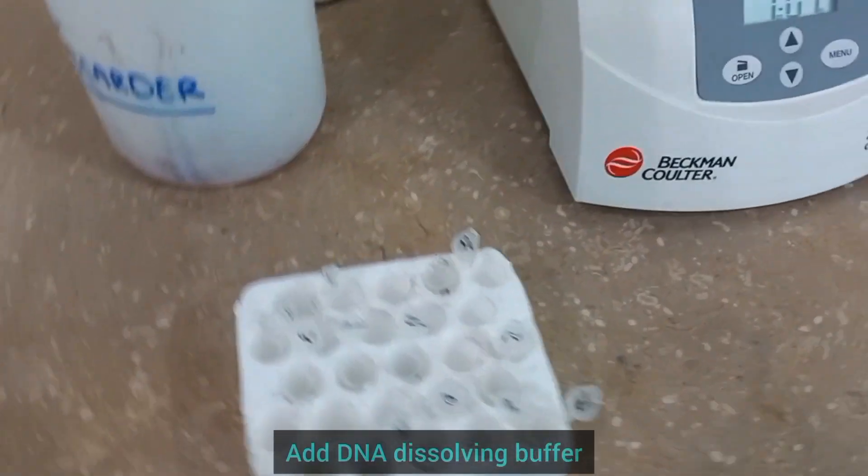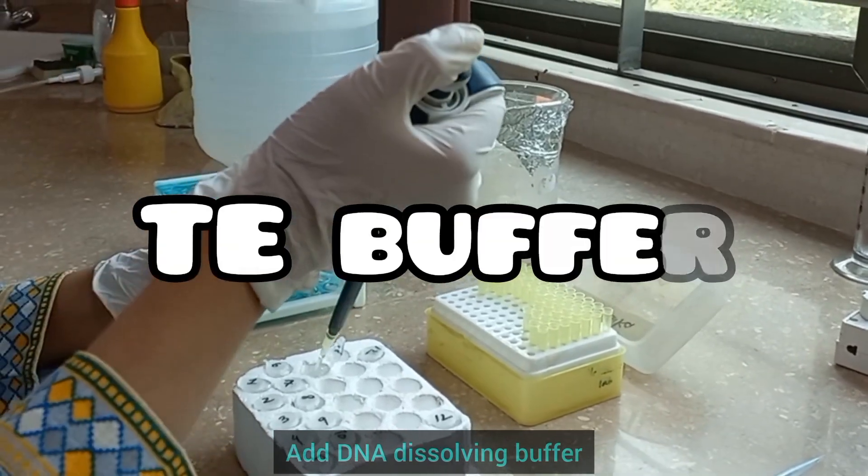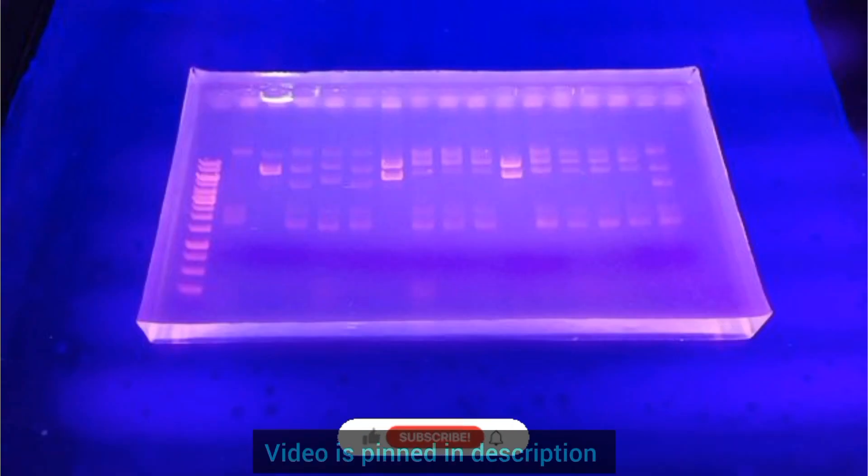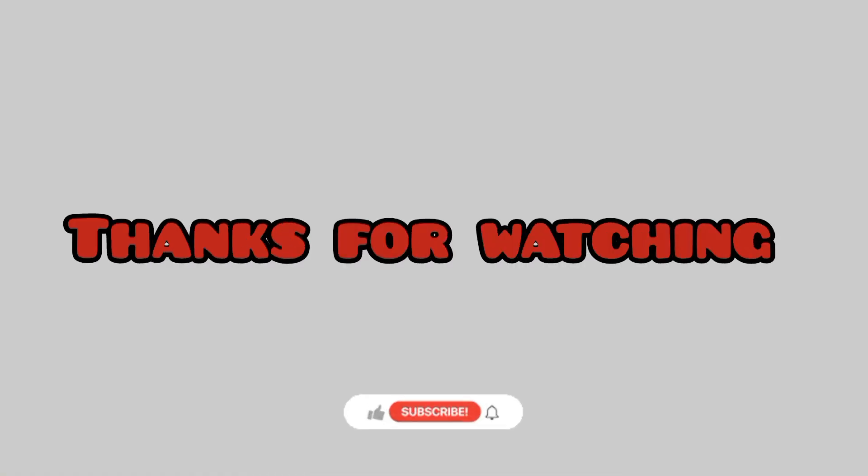Add DNA dissolving buffer to your samples and store them for further use. You may check your DNA extraction results using the gel electrophoresis method. The video for gel electrophoresis is linked in the description. Thanks for watching and don't forget to subscribe!